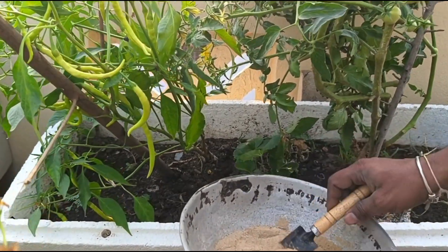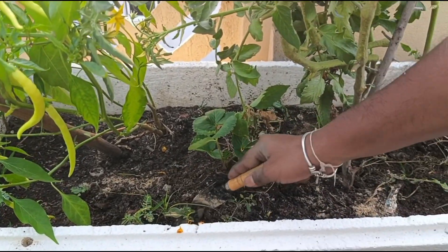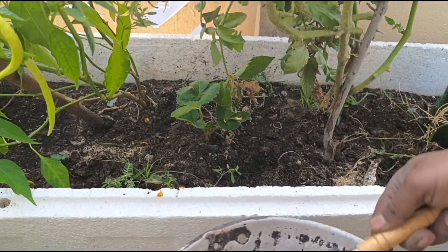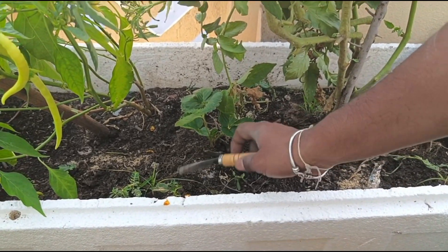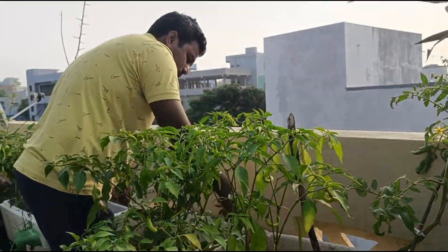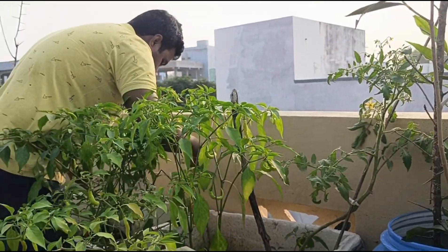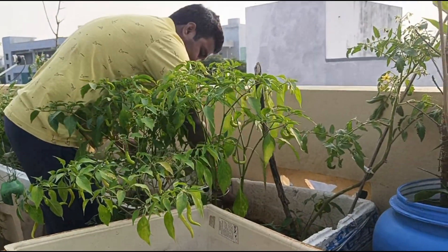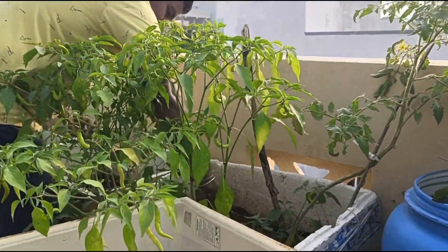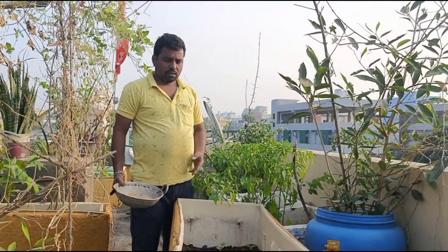We'll have a strawberry here, and we're going to cut a little bit. That's the same. I'm going to put it on the top of the tree.